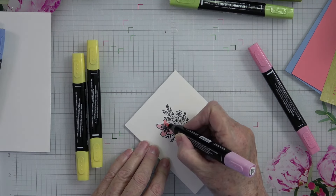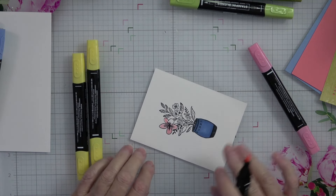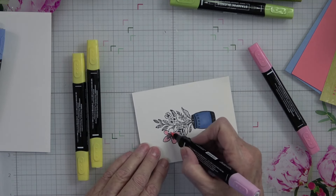I'm going to turn some music on and just finish coloring, and then we'll meet right back up.